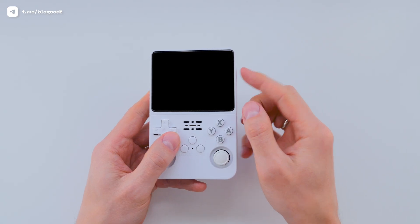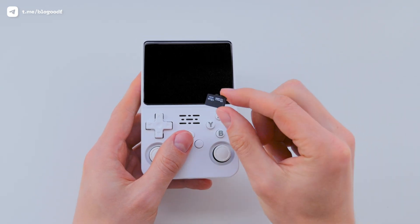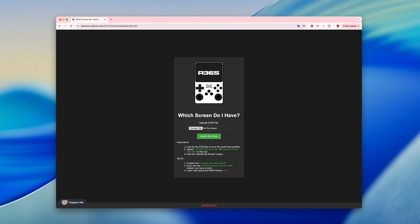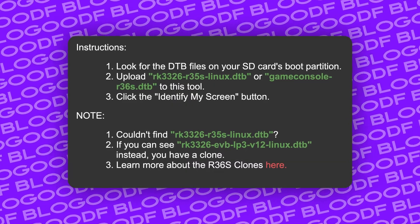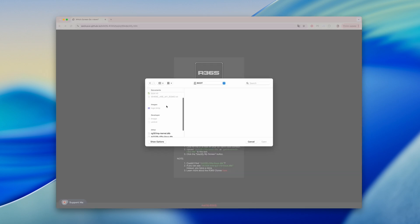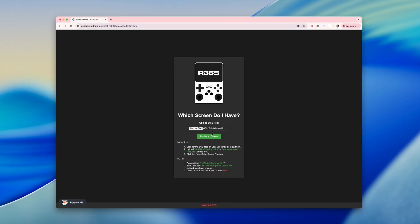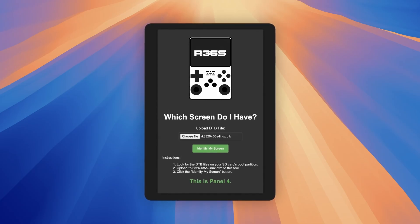First, we need to find out which screen version your console has. To do that, I remove the default SD card and insert it into my computer. Then I go to a special website that helps identify the screen type – the link is in the description box. Read the instructions carefully. We need to upload a file with one of these names. On the SD card, in the boot section, I select the needed file, then click 'identify my screen.' As you can see, mine has the original screen. In your case, it might show panel 4 or something else.